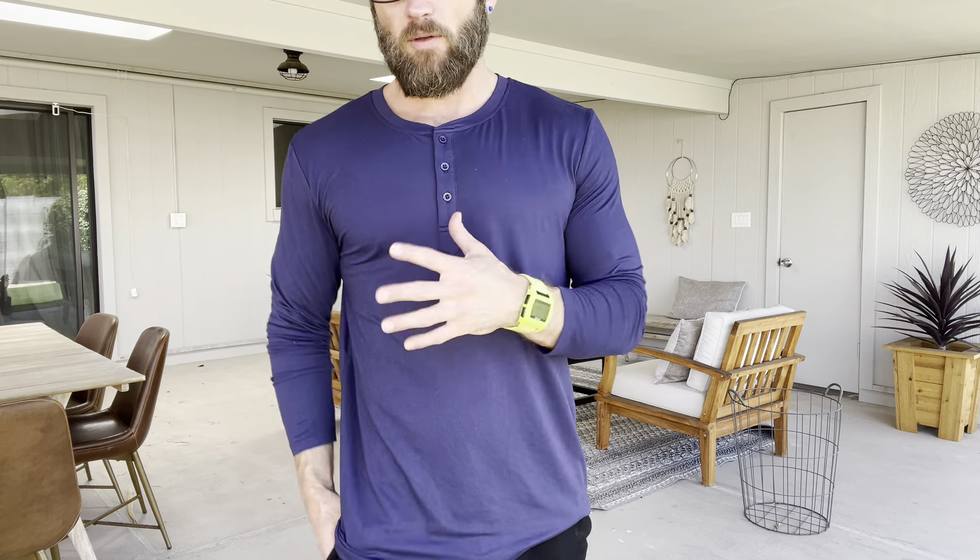Here's how I like my Henleys — soft and thin. This is soft and thin. You want to touch it, it's that soft. It's got a great length. I honestly just love this.